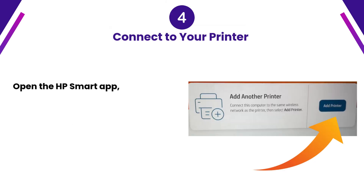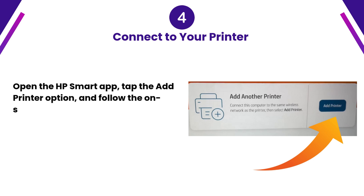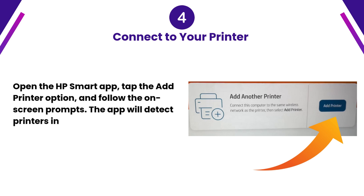Step 4: Connect to your printer. Open the HP Smart App, tap the Add Printer option, and follow the on-screen prompts. The app will detect printers in setup mode.